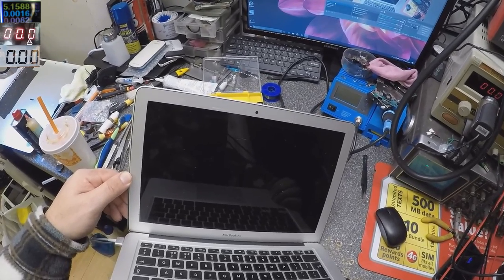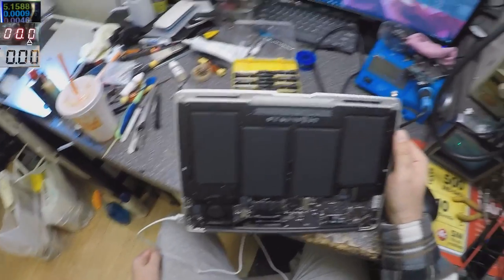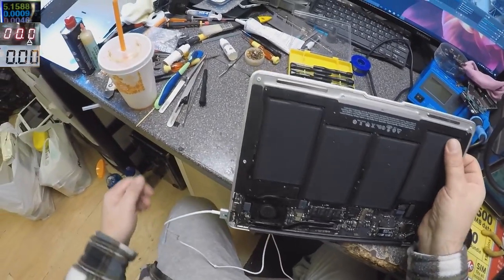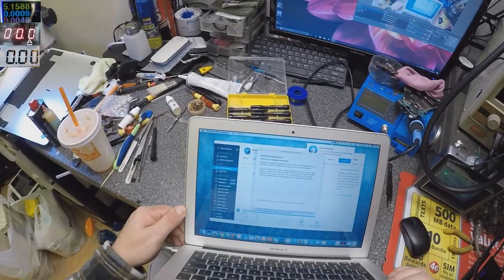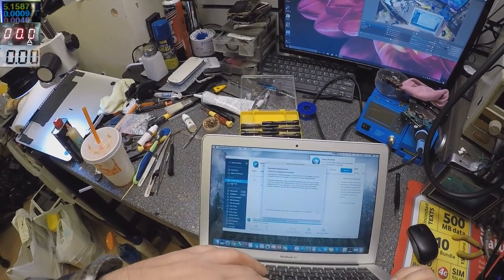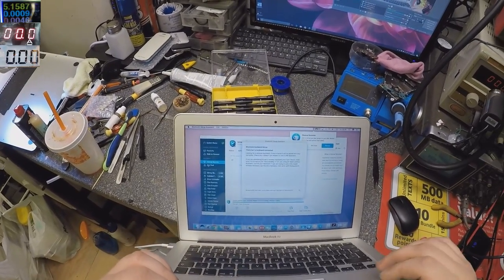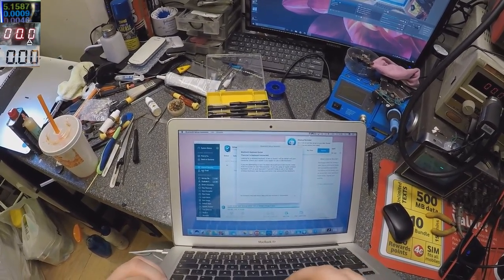Nothing on screen — nothing at all. But the fan is spinning; you can see it's spinning. So the machine is working, but the touchpad is not working.